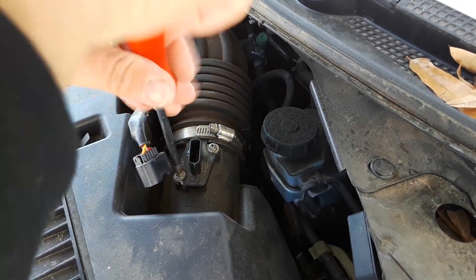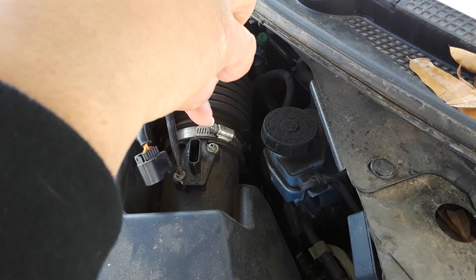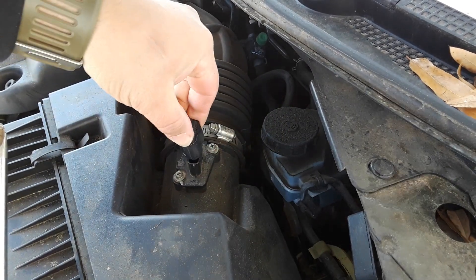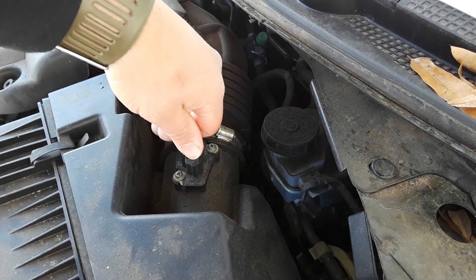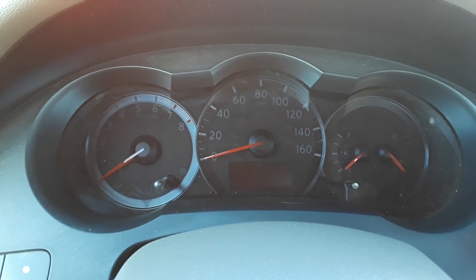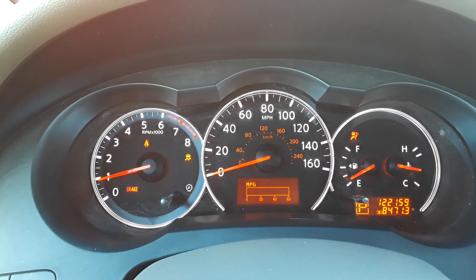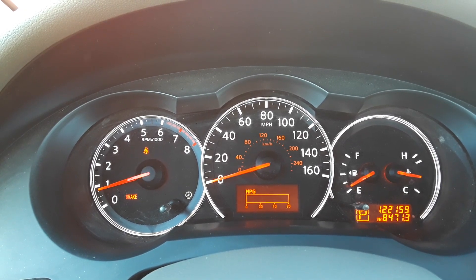It was only about eight or nine dollars for that bottle of mass airflow cleaner. Get it pretty hand tight — don't overdo it, you don't want to strip the threads. Take your plug and pop it back on until it snaps. Bam — it's ready to rock. Start her up and see what happens. Alright, moment of truth — and it's off! Ta-da! Easy enough.